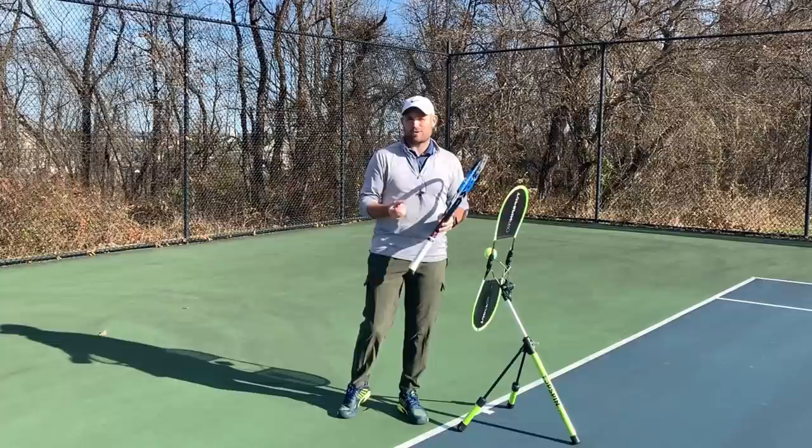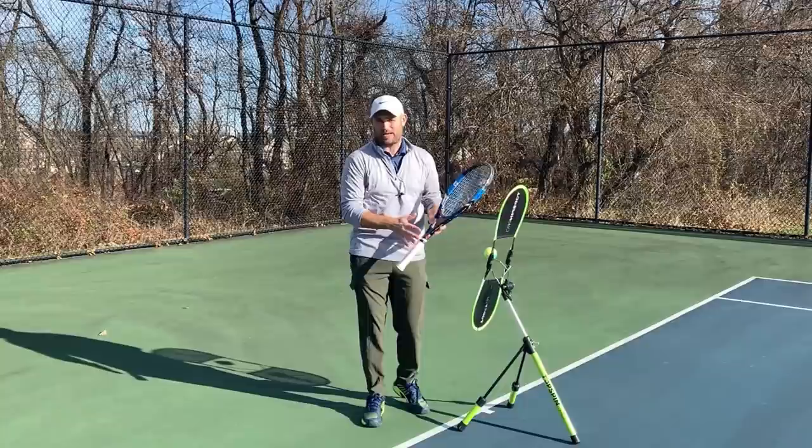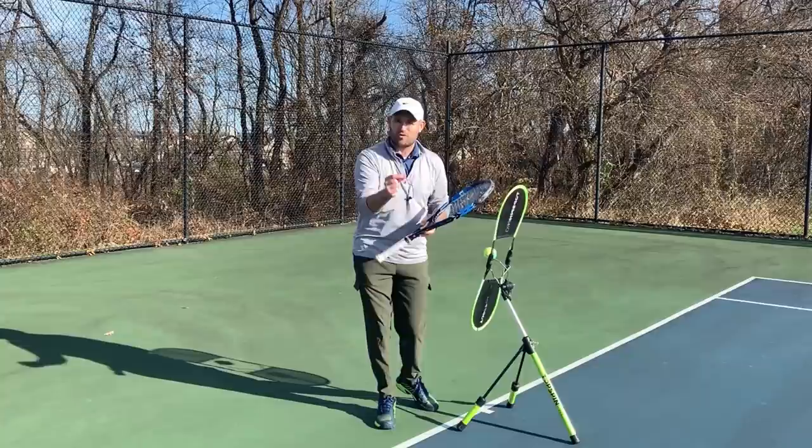Hello, it's Ryan from twominutetennis.net, and in this video I'm going to teach you the six forehand checkpoints. These are places in the swing where if you go out and film yourself and look at the footage of you hitting forehands, you know what to look for in certain moments in the swing. A lot of people go out and film themselves, review the footage, and don't know what to look for. So I'm going to teach you what to look for in six simple positions on the forehand.